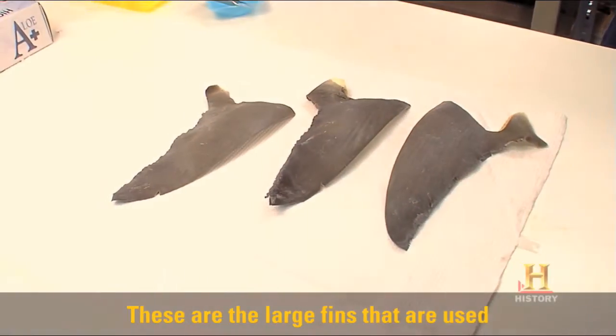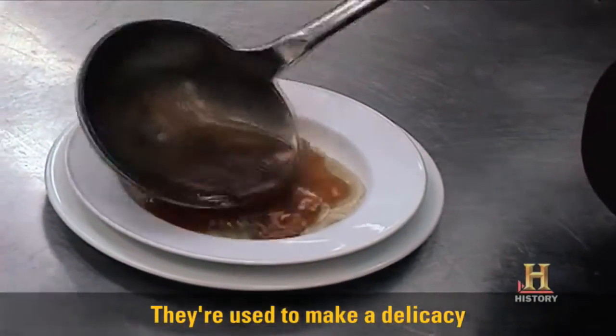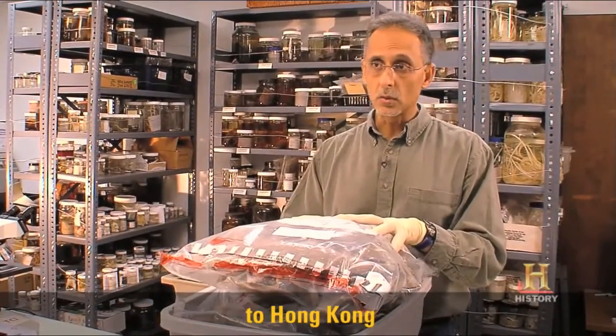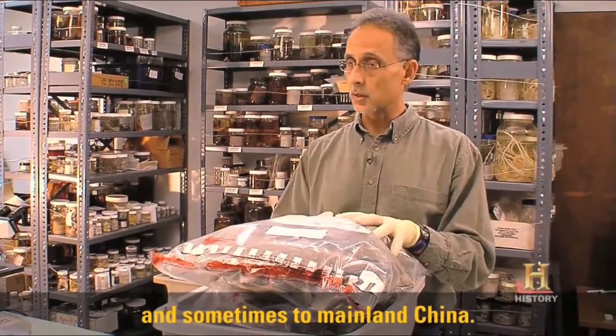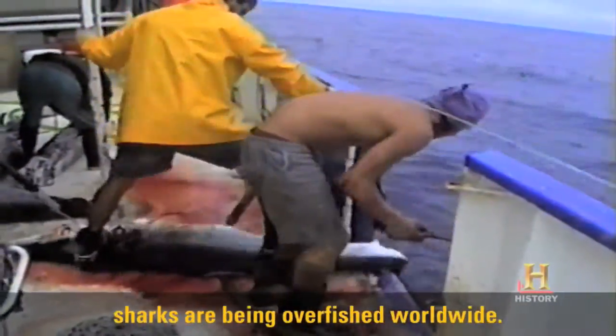These are the large fins that are used for steering primarily by the shark. They're used to make a delicacy that's known as shark fin soup. These fins are typically exported to Hong Kong and sometimes to mainland China. The demand for shark fin is so high, sharks are being overfished worldwide.